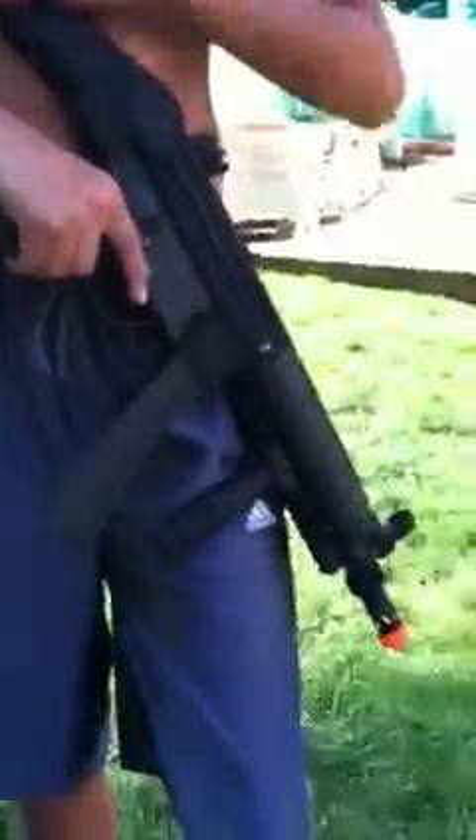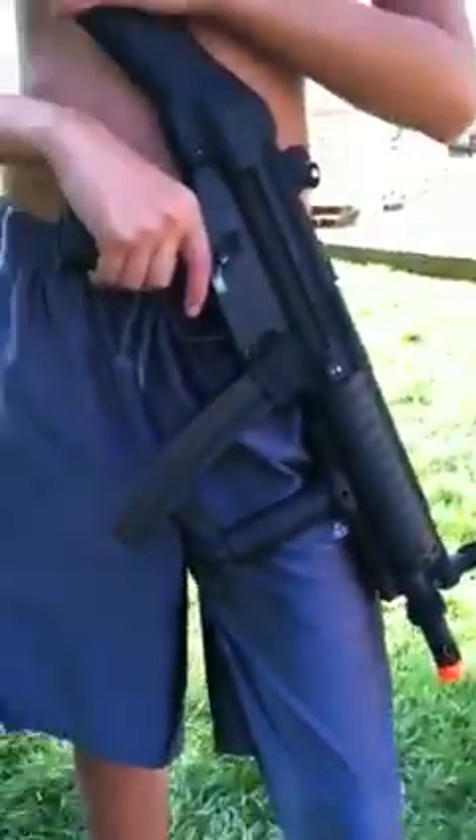In this video, I'm going to be showing you how to shoot semi and auto. Remember, this butt right here is not adjustable. Alright, here we go.